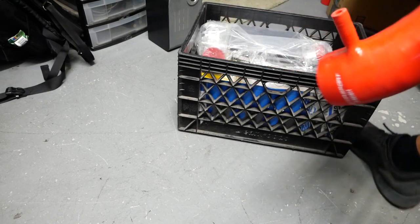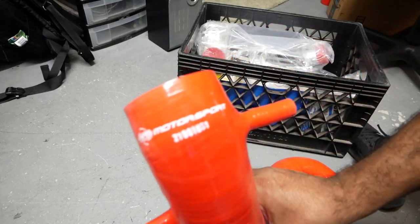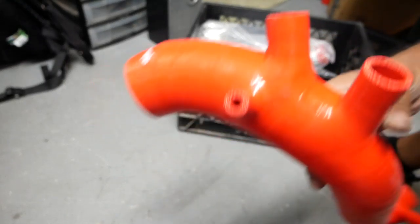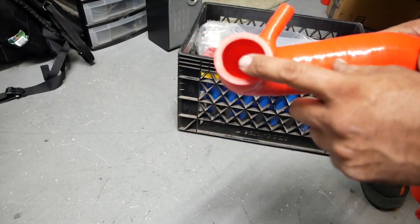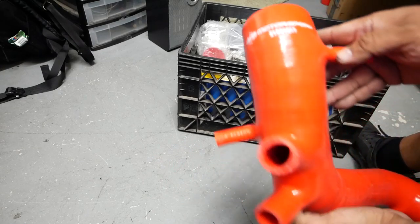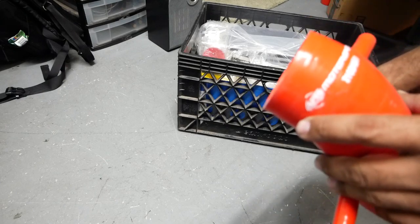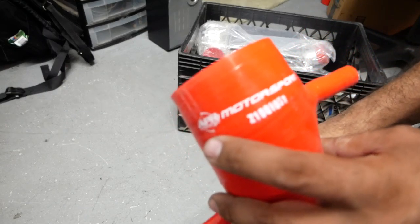Next we've got an APR Motorsports KO4 intake pipe — not a KO3. The KO3s are smaller; this is the bigger KO4 pipe. This is a silicone turbo inlet pipe made by APR from when they used to make a lot of cool stuff.